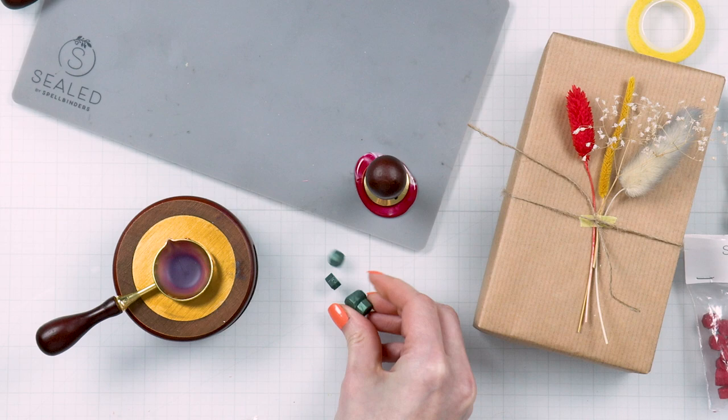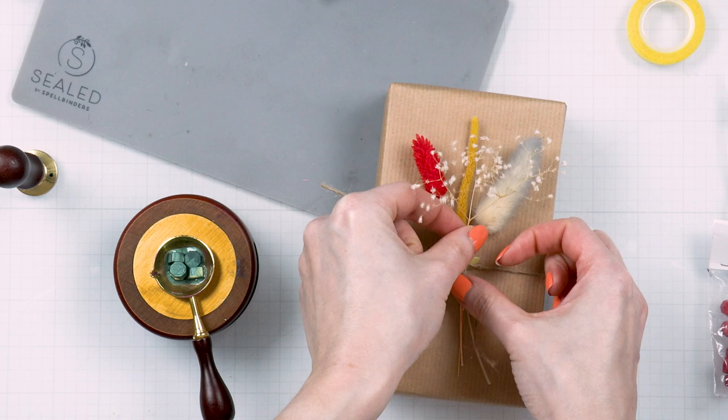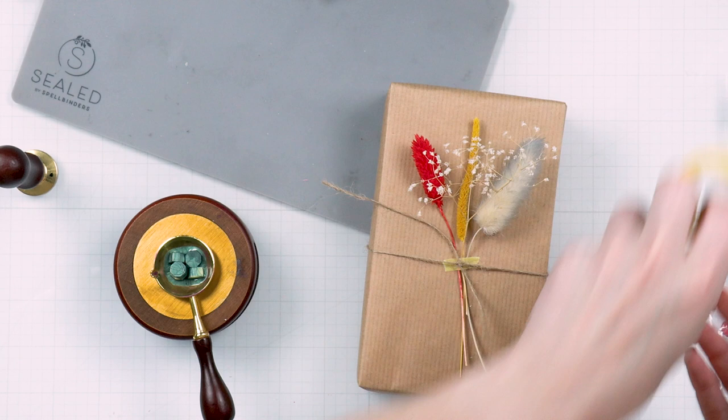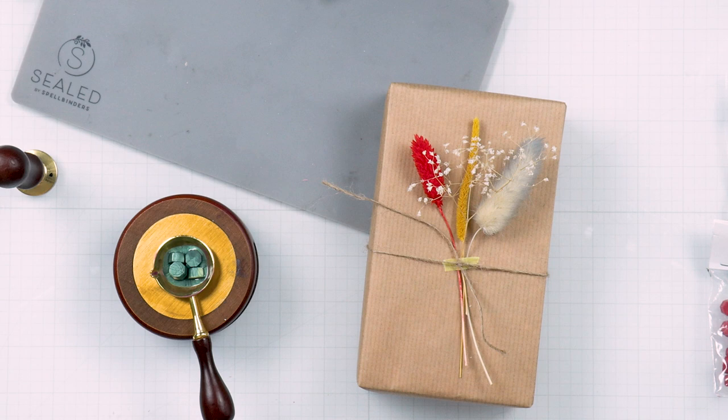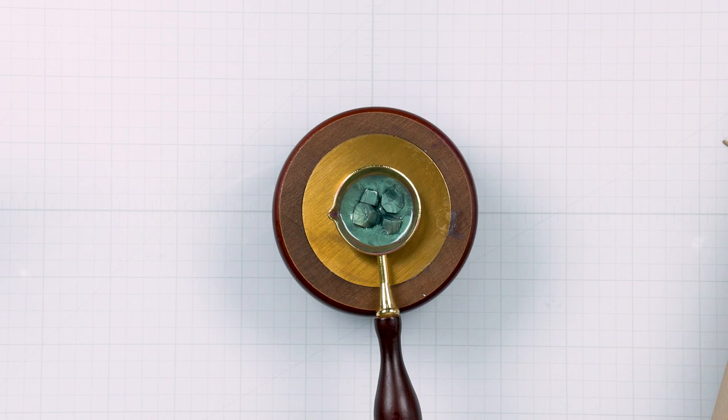I decided to go with green wax for this — it's from Spellbinders in color green. It is very beautiful and sophisticated, with a little bit of pearlescent shine, so this wax has depth and dimension to it. I'm using five wax beads here. Typically I go with three or four beads when making a seal for a card or a tag, but if I'm pouring wax over something dimensional — such as flower stems, die cuts, or twine — I like to use more wax and I pour it slower, first leveling the surface and then adding another layer for the actual stamp pressing.